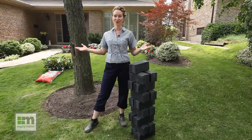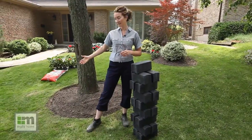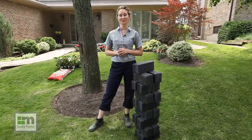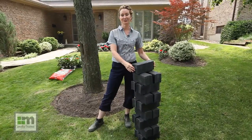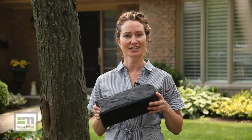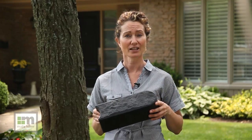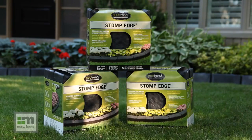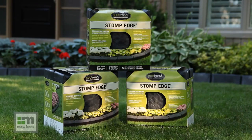Hi, I'm Anastasia and welcome to my garden. I'd like to give my garden beds a little more definition, so today I'm going to do just that with a really great product called Stomp Edge. Stomp Edge is designed to be a long-lasting garden edge that's easy to install and, perhaps most importantly, solves the annual problem of having to re-edge your garden, saving you time and energy.